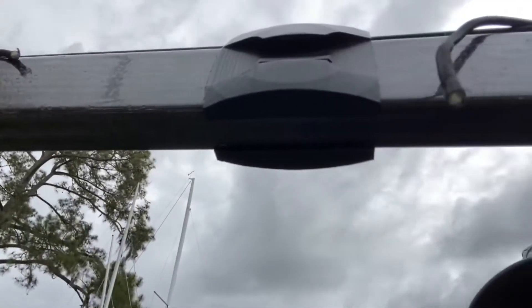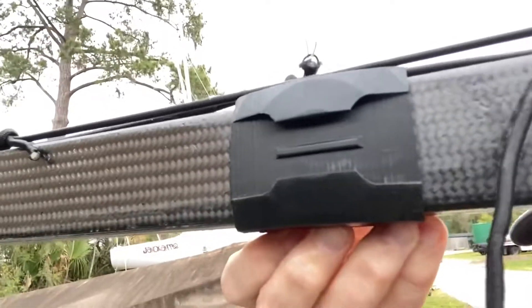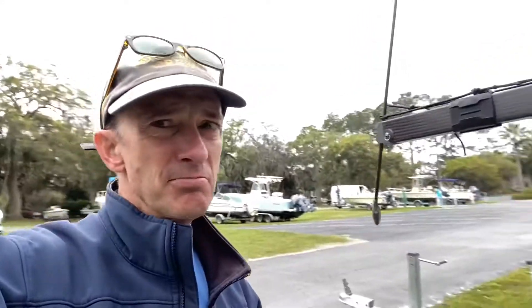I can mount on both sides. It's open on the bottom, so if I wanted to, I could change the location fore and aft — I just open this up with two hands and slide it. In general, I'm finding that the further away from the main part of the boat gives you the more dramatic shots.